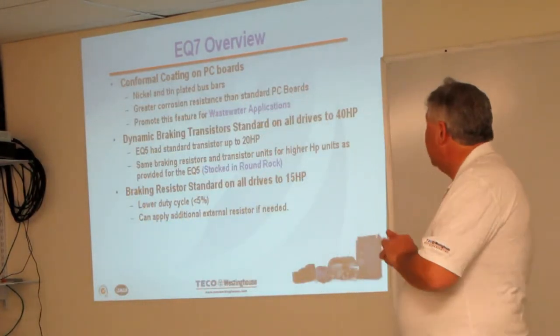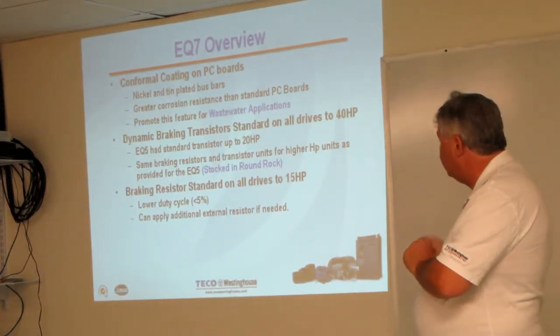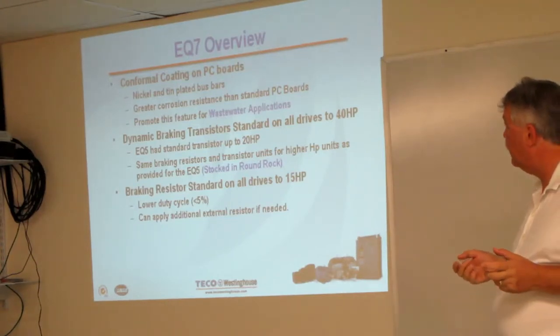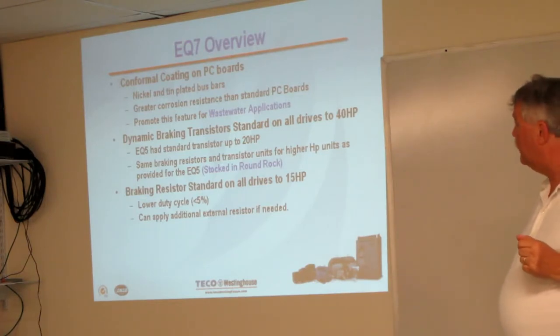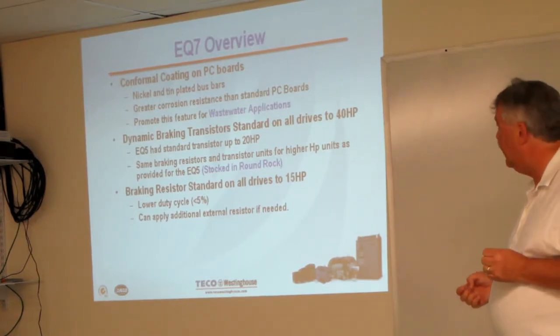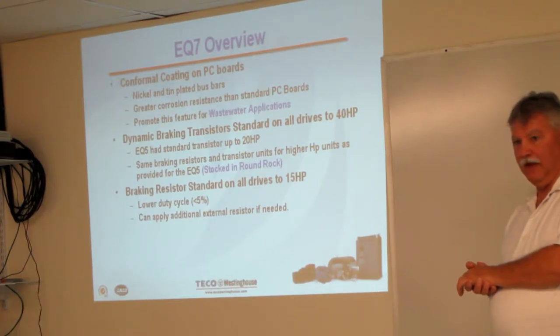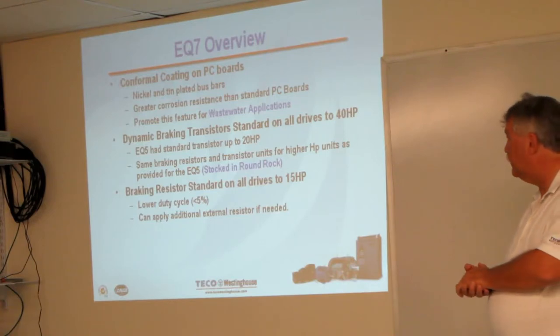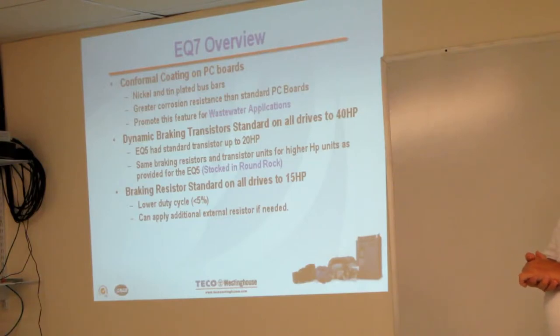A couple of other things about this drive that might be important for certain applications: we do have conformal coating on the PC boards, and nickel and tin-plated bus bars. This provides corrosion resistance, particularly against sulfur and sulfur compounds in the air, which you'll find around wastewater applications. If you have an environment that has sulfur in the air, this is a key advantage, and it'll be a key feature when we promote it to our wastewater customers.